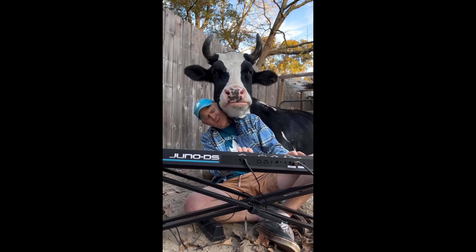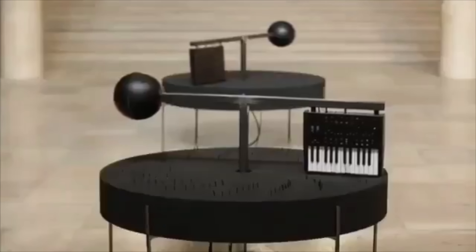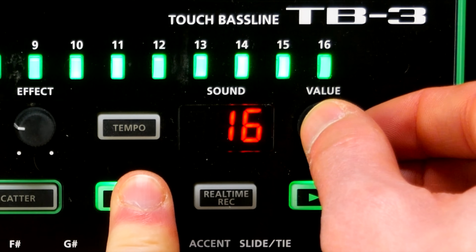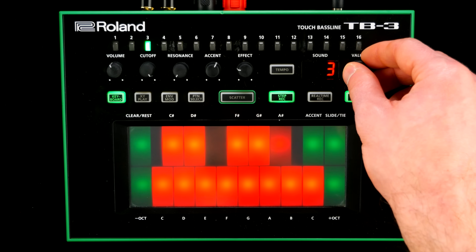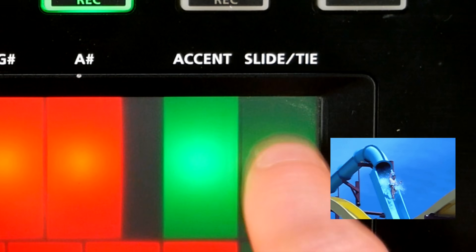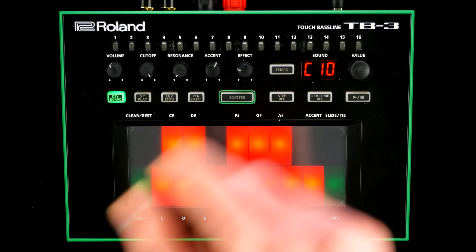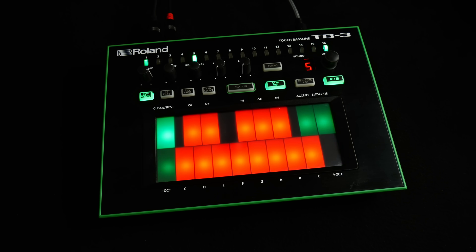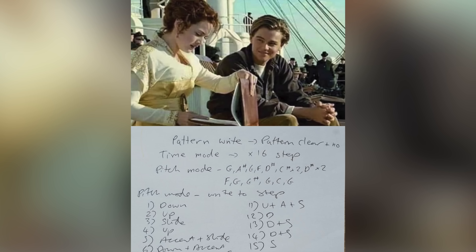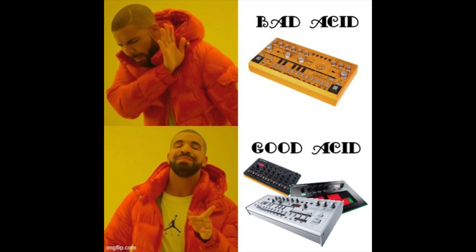Although you can play the synth via MIDI, the internal 32-step sequencer is the weapon of choice for the bass lines we know and love. Define pattern length, select the step you want to edit, choose an octave, enter a note or rest, and add slides and accents. All this can be done while the sequencer is running, and there's a real-time record mode too. Programming patterns is a breeze if you are used to either the original 303 or an authentic clone like Uli's TD3.